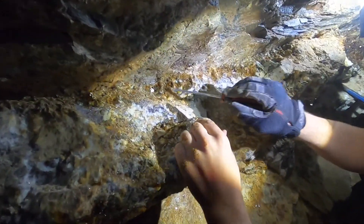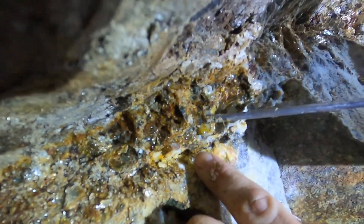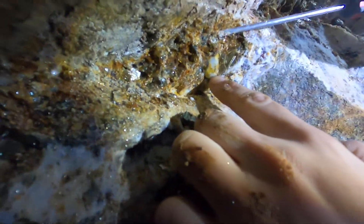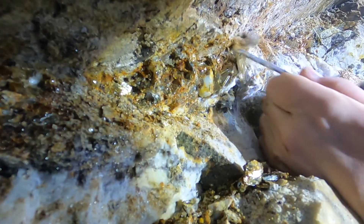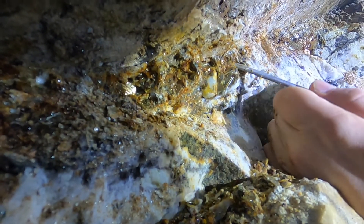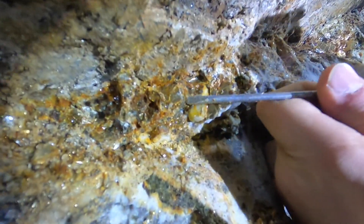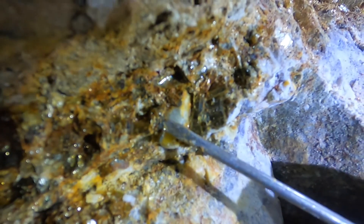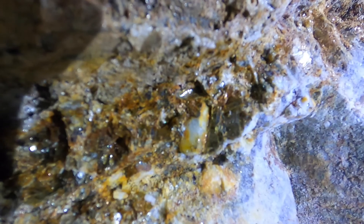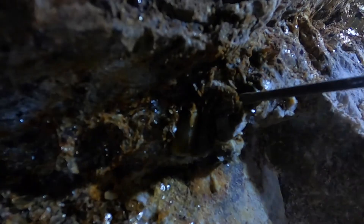I just pulled the two big ones out right there. I'm going right for that guy right there. We are going to carefully break everything that's around it. That's my guy — I don't want to put pressure on that crystal. That's another nice one, dude — it looks pretty decent.